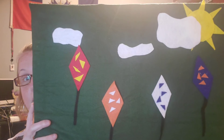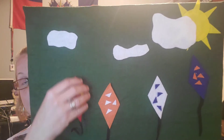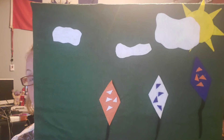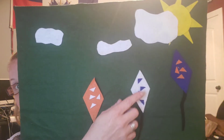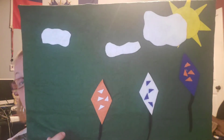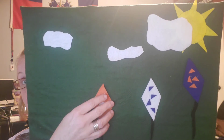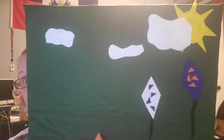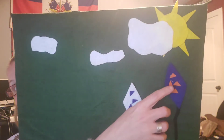Four little kites. One snuck in a tree. Take one down. Now there are one, two, three. Three little kites. When a strong wind blew. Take one down. Now there are one, two.